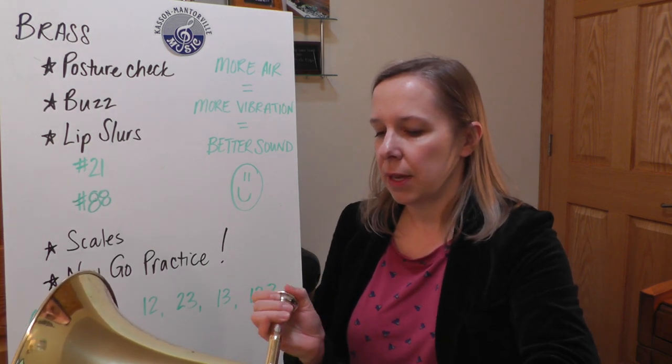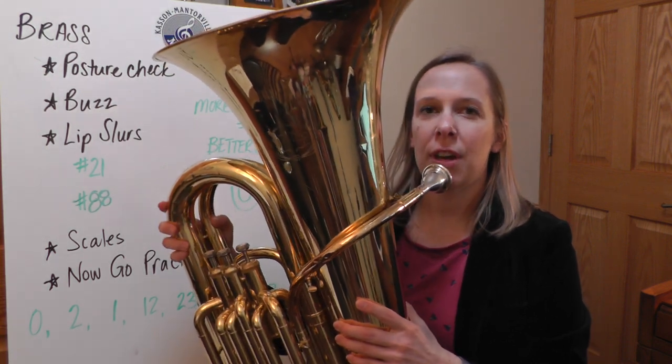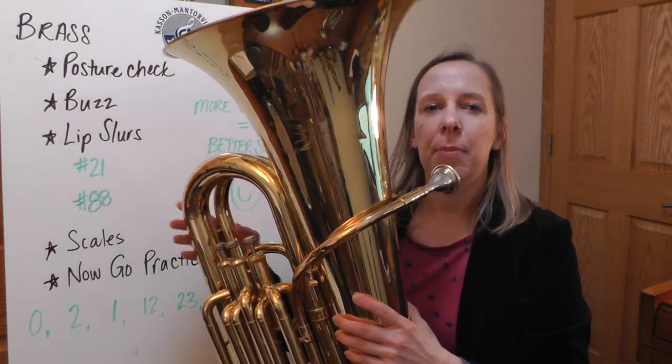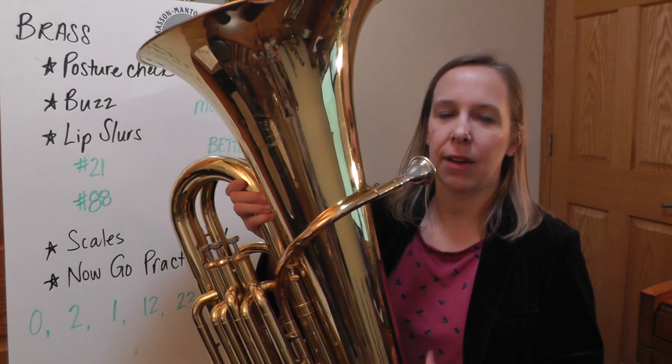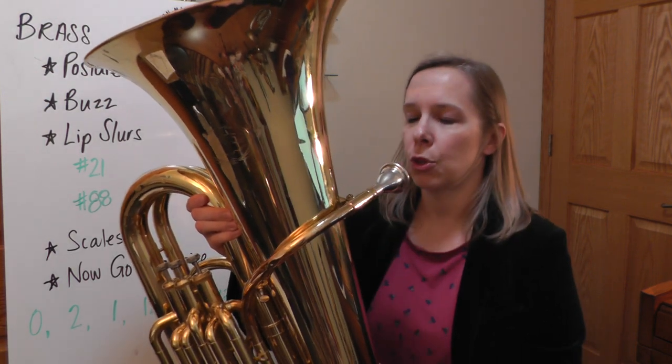As you play the tuba and you're growing taller and taller, you might have to adjust where that tuba is on your lap. Maybe you'll have to put a pillow or something underneath it so that it goes straight to your mouth and you're not stooping down to the tuba.